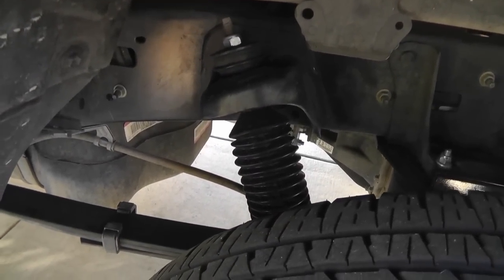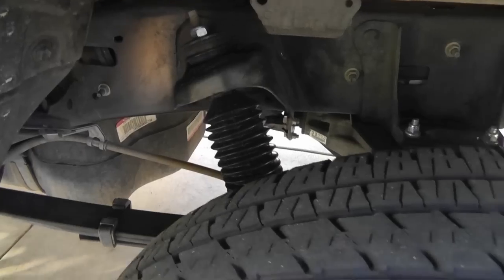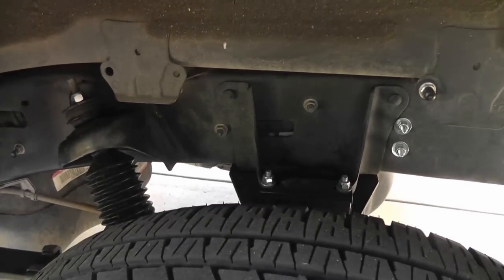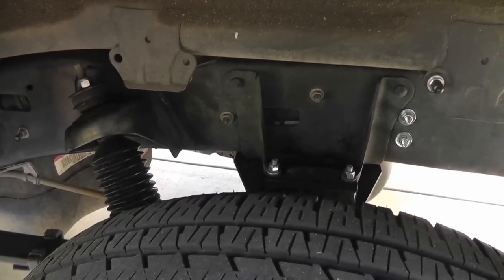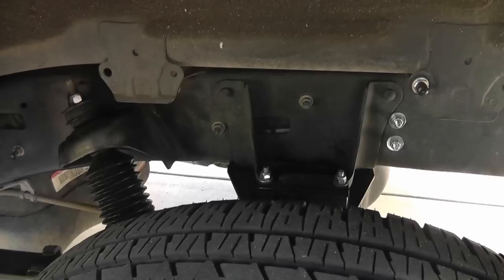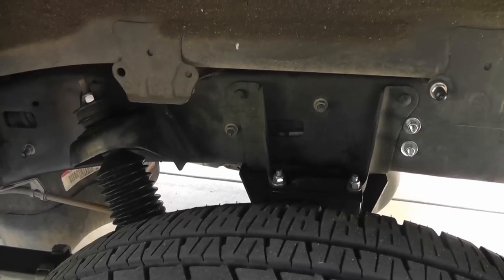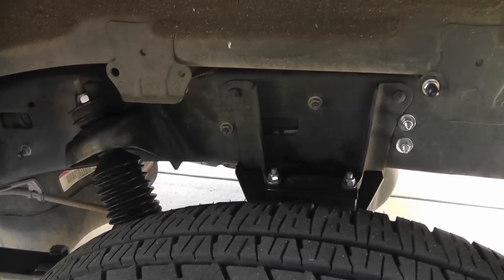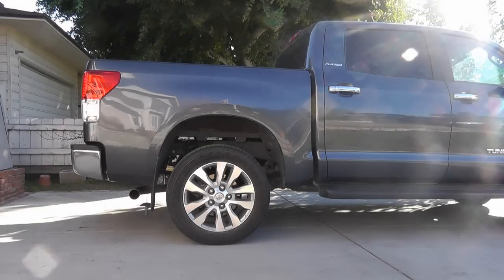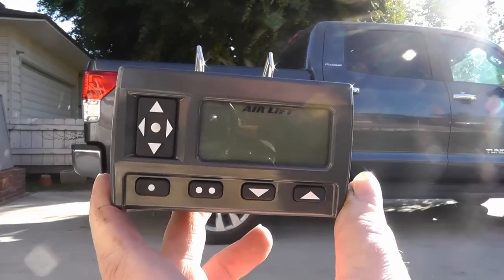You can see the top of my Bilstein 5100s. I put the adjustable ones on the front and set them to the highest setting. With the airbags and the Bilstein 5100s it's got a really nice firm ride — not plush but not harsh, really nice. I also got a Hellwig sway bar which I'll mount up this weekend just to add a little stability.